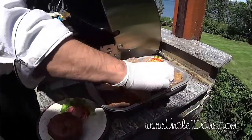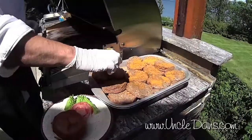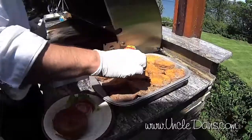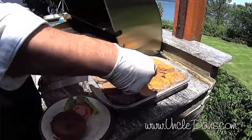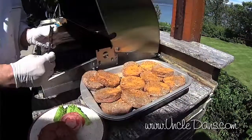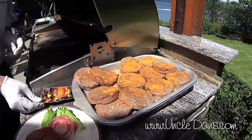Put the other half of the package on the other side, and you can do this first thing and then get all of your fixings — your lettuce and tomato — ready so that that gets into the burger. You could even sprinkle this on the night before if you wanted to, and let it really soak in.